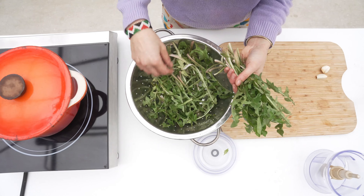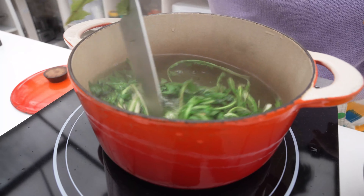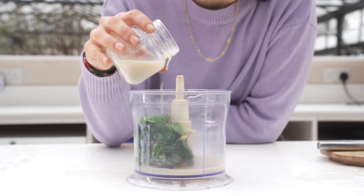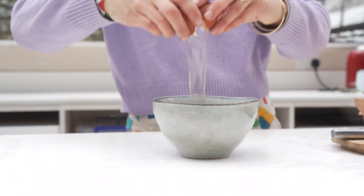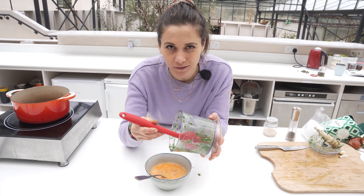This dandelion frittata is an absolute killer. A frittata is an Italian omelette and we want to make a very nice spring-green frittata. I'm blanching the leaves for a few seconds, then removing the excess water. I'm adding some oat milk — but you can use normal milk — along with some salt and pepper. Whisking the eggs all together, then pour this mixture over the eggs.